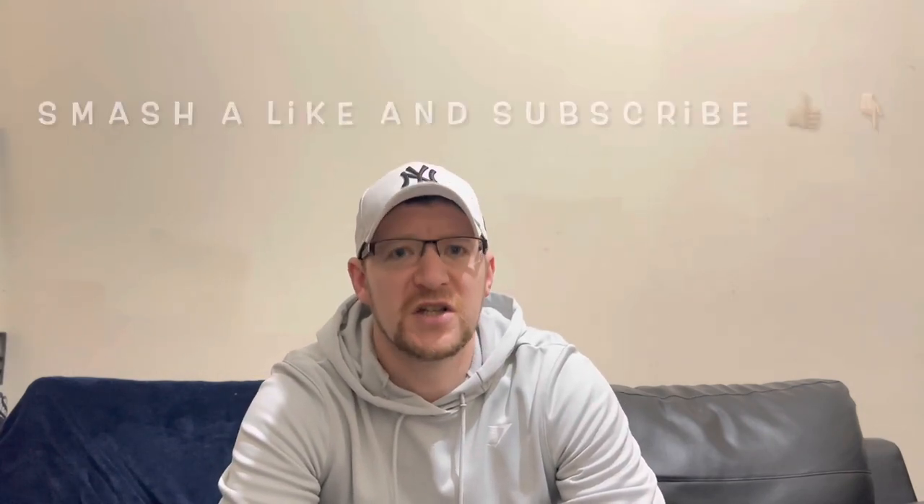Anyway, thanks for watching — don't forget to smash a like and subscribe, and until next time I'll catch you on the next video. Cheers!